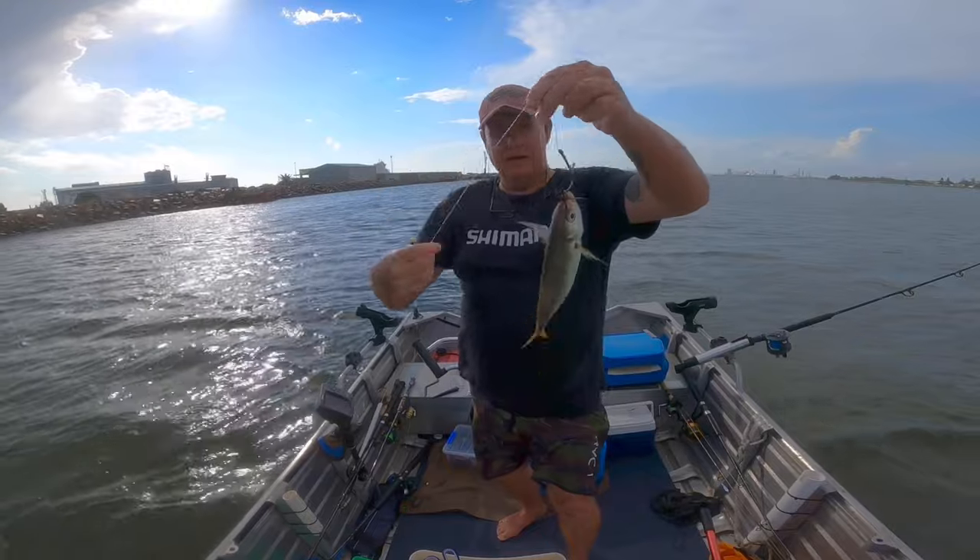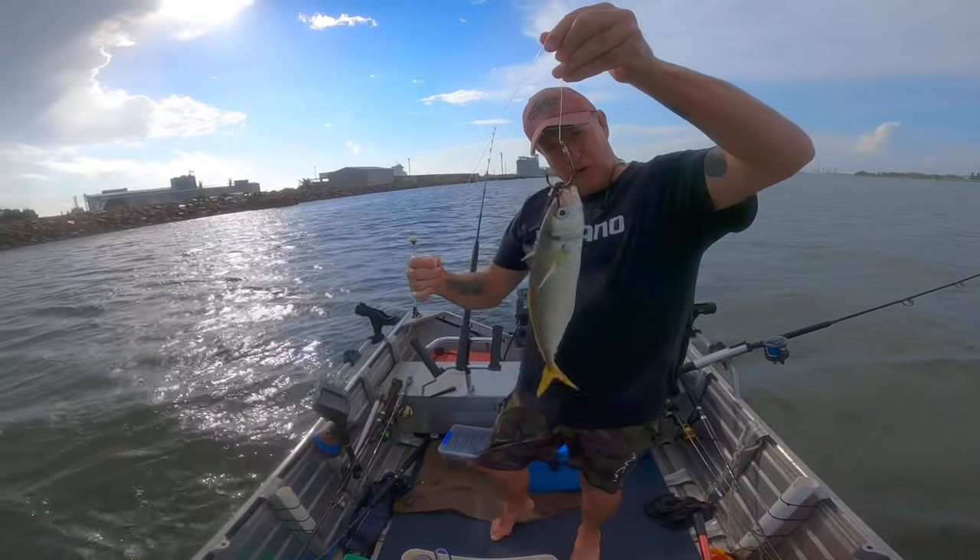Once you get your confidence up with a circle hook and you get a number of fish underneath your belt, they really are an amazing fish catching tool. When I'm using circle hooks, I love to use different size circle hooks depending on the size of bait I've got. Big Yakka - I've upped my circle hook to a 9. I'll use 7-0's and 8-0's, and at the moment I'm using 9-0's a fair bit.